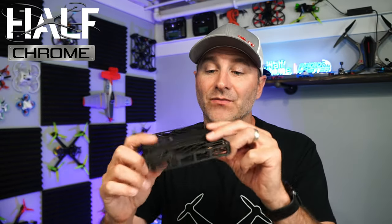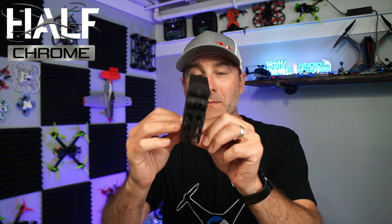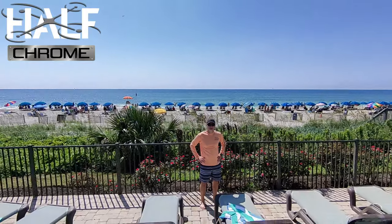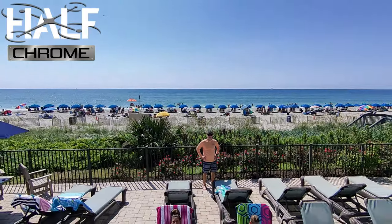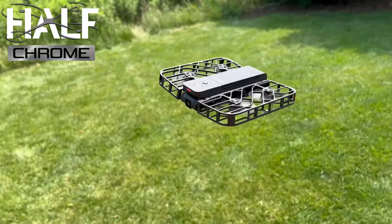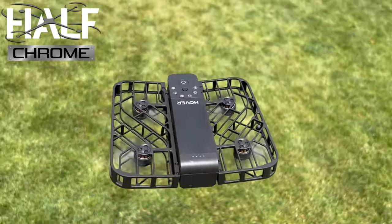What is going on everyone, Jack here from Half Chrome, and this is the Hover X1 by Zero Zero. This is not a typical drone — this is not something that I think is for everyone. I think this actually appeals to a different crowd of people than most of the drones that you see behind me, most of the drones that we have on this channel. This is something totally different and totally unique.